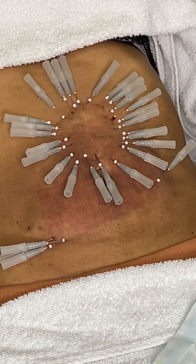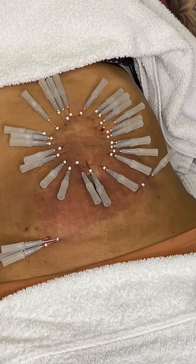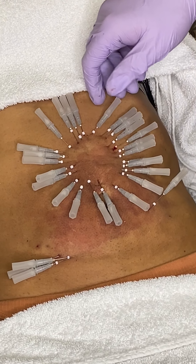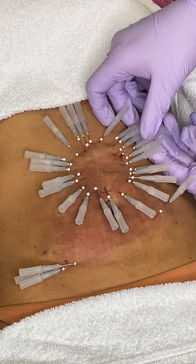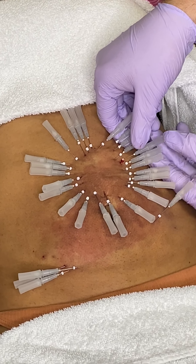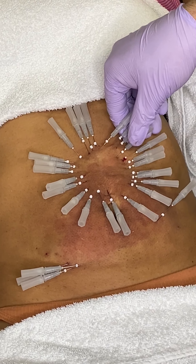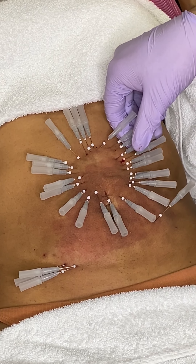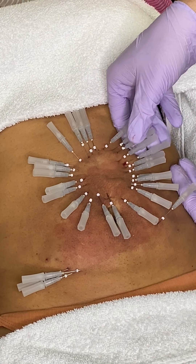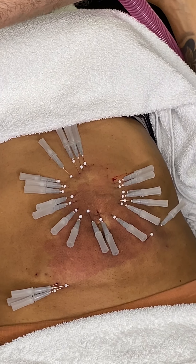It's a pretty quick procedure. You can see you just insert them, and then all we have to do is take them out. We could take them out just like that, and then put them in here.